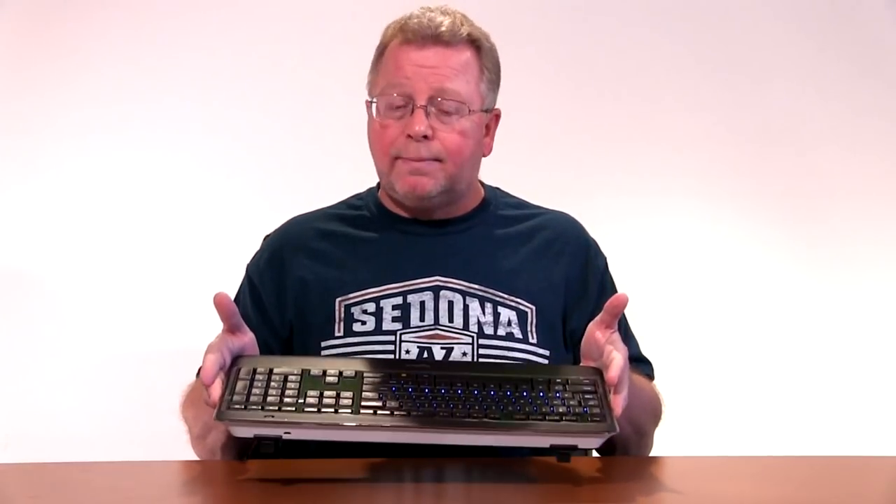The battery life on here is very good — it lasts weeks if not months, depending on how you use it. It comes with a rechargeable USB plug-in, and there's a little battery life indicator at the top. Finally, it is a Logitech product and I've had great experience with Logitech products. So I give the K800 two thumbs up.